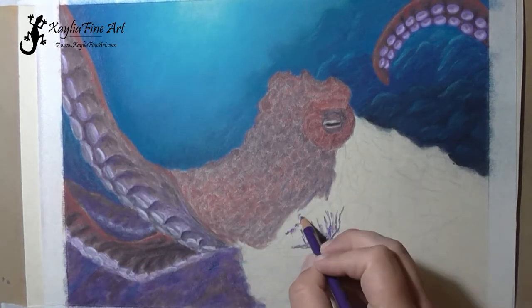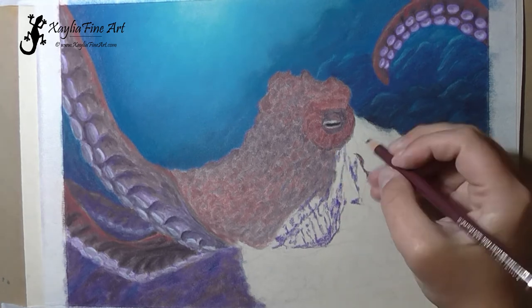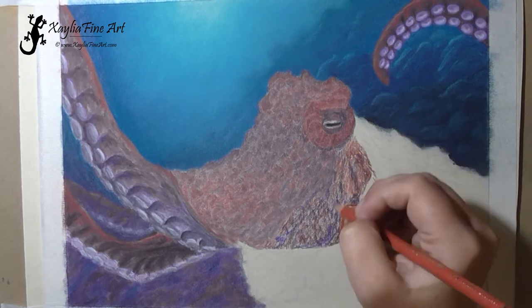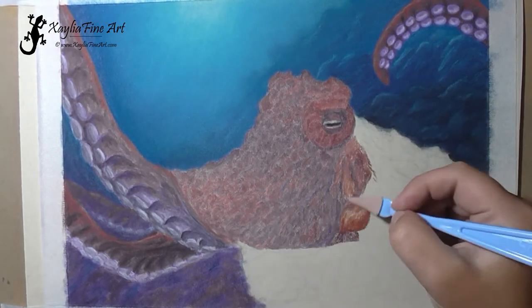I loved how easy it was to get that texture on the body of the octopus — just get that rough bumpy texture. It was so easy, I loved it.